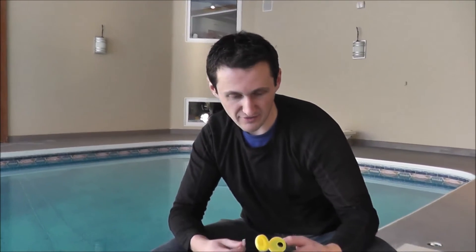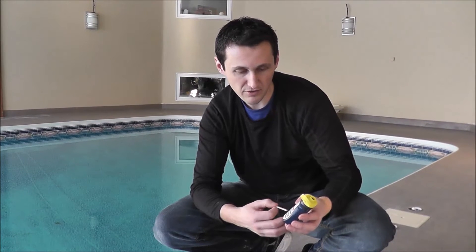If you buy these test strips, they test four different things: pH, free chlorine, total alkalinity, and stabilizer — which is the same as cyanuric acid or conditioner.